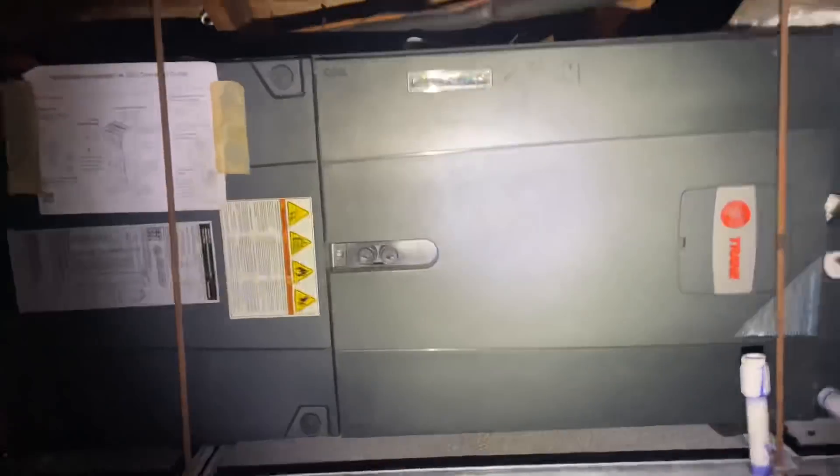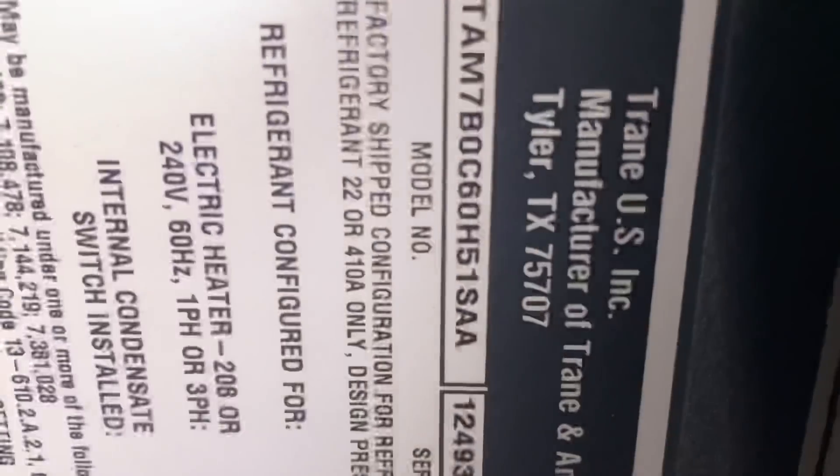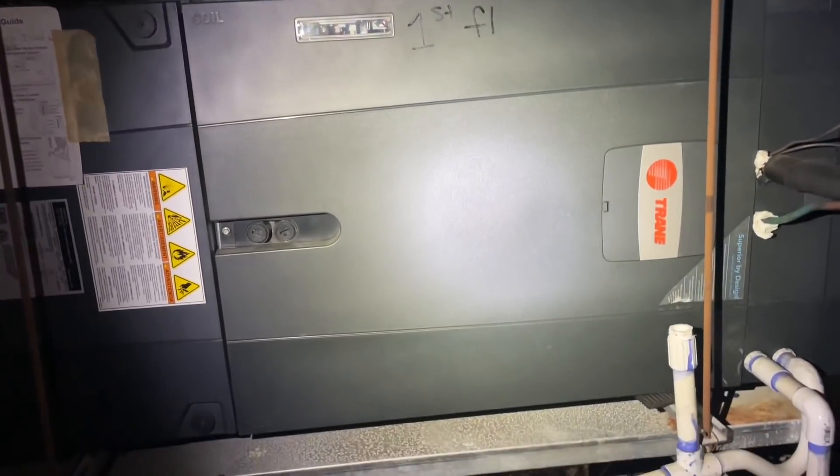Up in the attic. And look what we have here — a TAM-7. I can almost guarantee there's an evaporator coil leak. Almost a guarantee. Let's see.